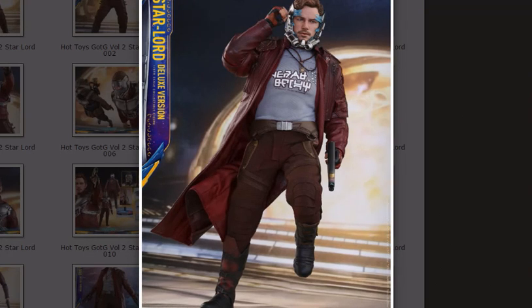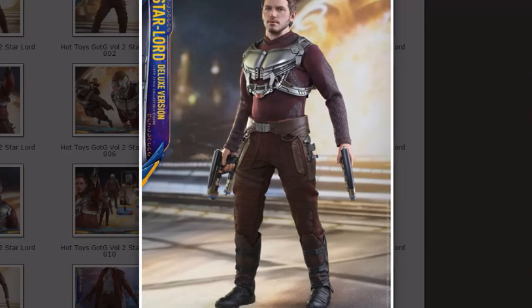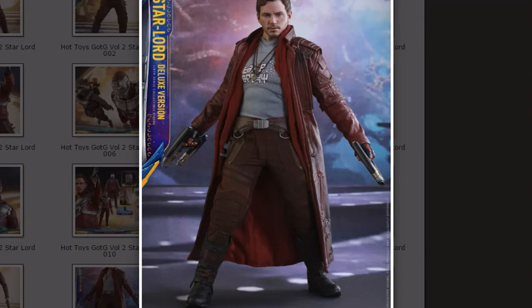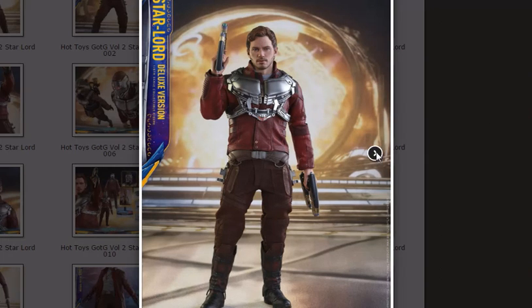The deluxe version has a few more things. First of all, he has a longer coat, which more resembles his look from the first film. I don't prefer the longer coat simply because I have the first film version and it's so similar — it doesn't feel that special. He does come with a t-shirt, which I think is quite neat — it's nice to be able to pose him like that. However, I can't imagine many people are actually going to display him that way; he just looks better with the short or long jacket. I believe the deluxe version comes with both the short and long jacket, which is nice.